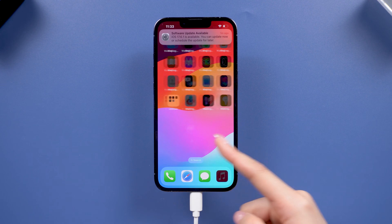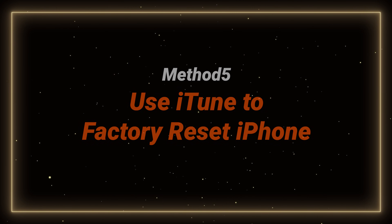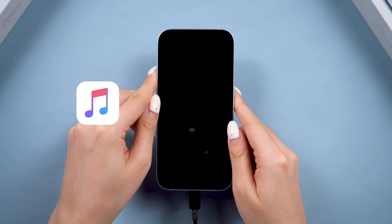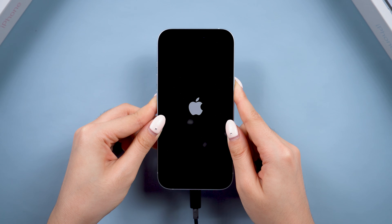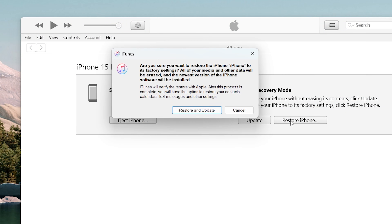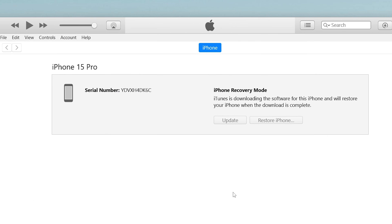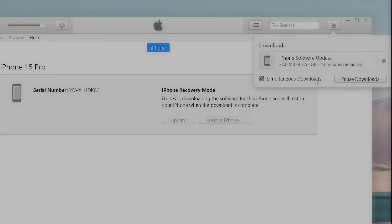You can also use iTunes to factory reset your phone. Put your iPhone in recovery mode first — the process is similar to a force restart, but you need to hold the side button longer until the recovery screen appears. Then choose Restore to factory reset your phone. It will download the matching firmware and start the restore. Just wait through the process — though it might take longer due to iTunes service issues.